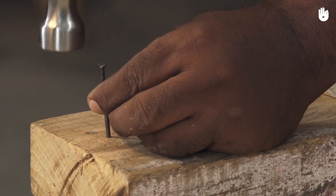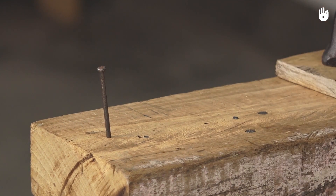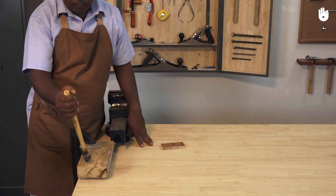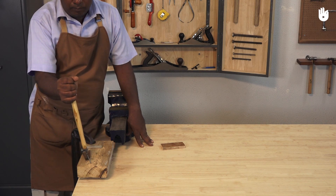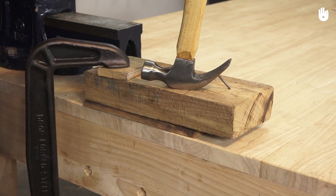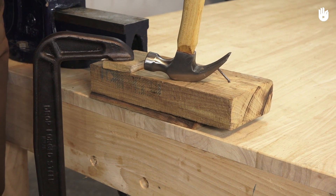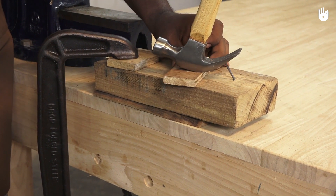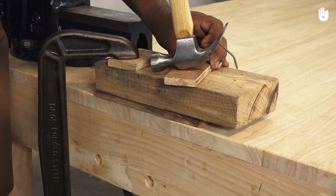In case the nail gets bent, or you just need to pull it out, you can do it with a claw hammer. Use a curved claw hammer to remove a nail. If you have a tough time pulling out the nail, you might need a piece of wood that you could use as a fulcrum to facilitate the task.